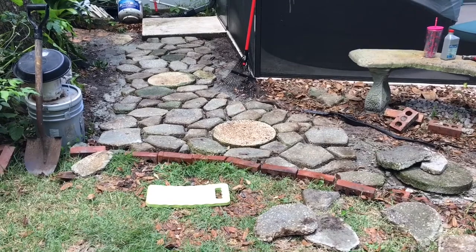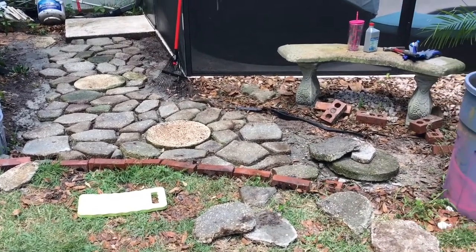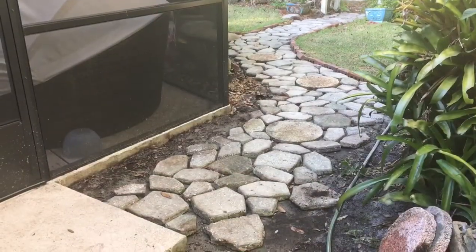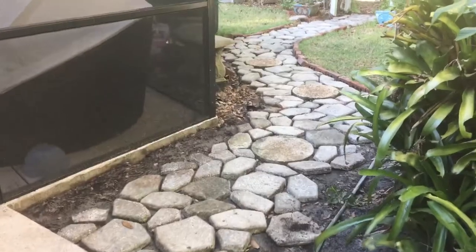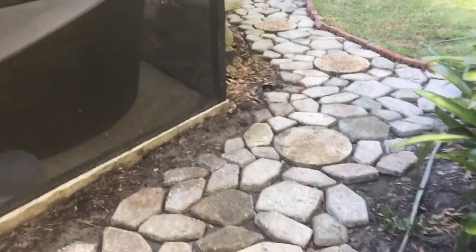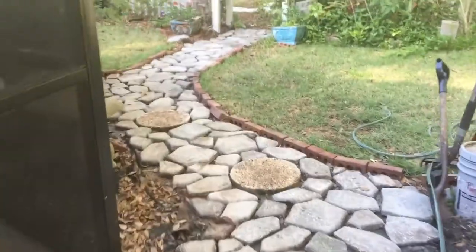After one hour of work we got about halfway done. This is the path when we finished laying the stones — we still have to put the brick edging in, but we really like it. It came out really nice; it took about another hour and a half to complete.